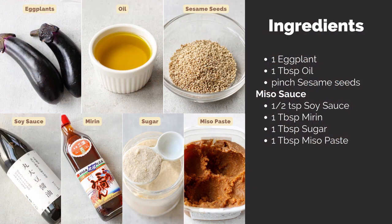You will need one eggplant, one tablespoon of oil, and a pinch of sesame seeds.